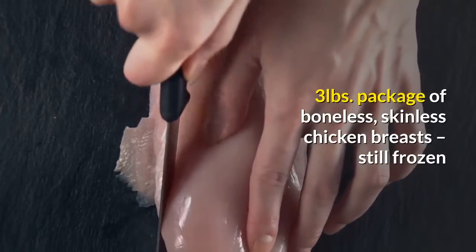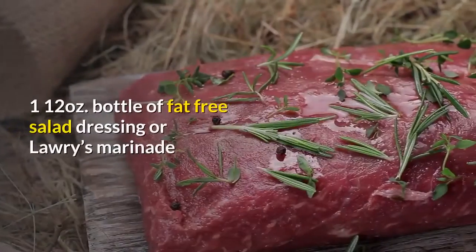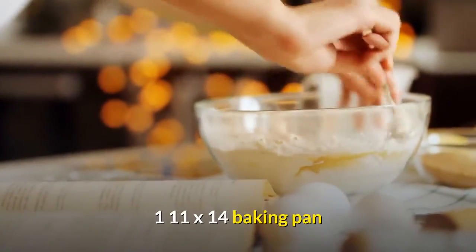3 lbs. package of boneless, skinless chicken breasts, still frozen. 1 12 oz. bottle of fat-free salad dressing or Lowry's Marinade. 1 11x14 baking pan.